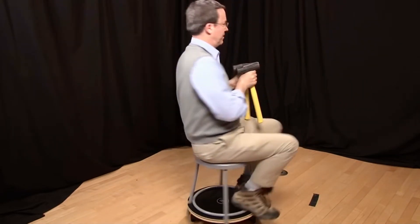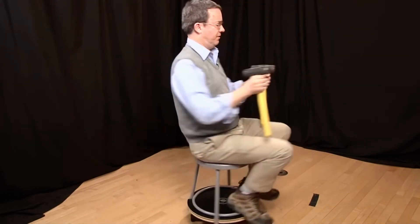I can repeat this as many times as I want until the friction of the turntable stops me.